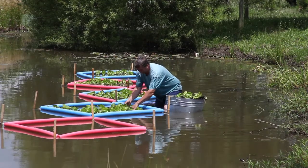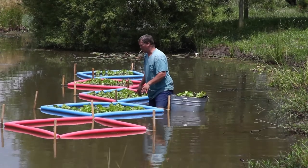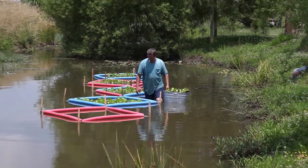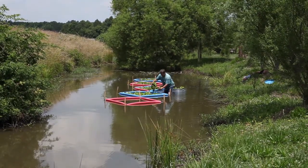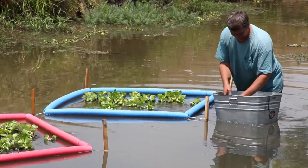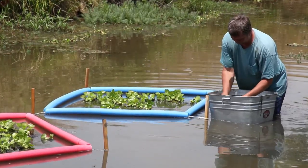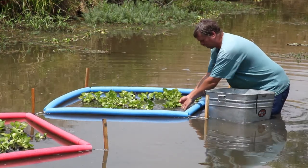Before we got to this step, we went on the outgoing end of the ditch and put in a weir so we can keep the water level at 18 to 24 inches when it's full. Hopefully this will work to hold it back long enough so that the plants don't completely dry out.